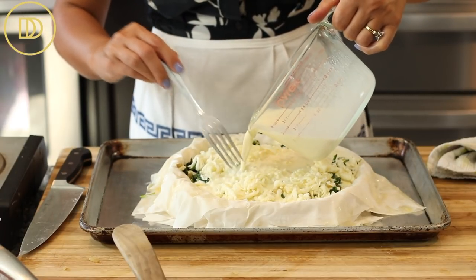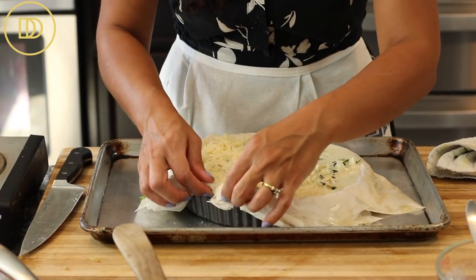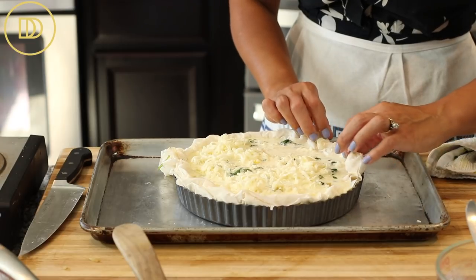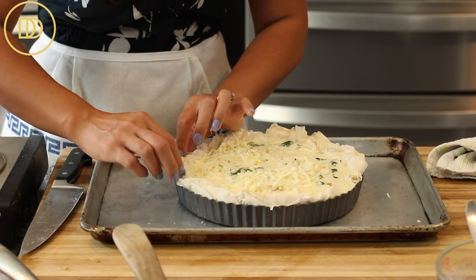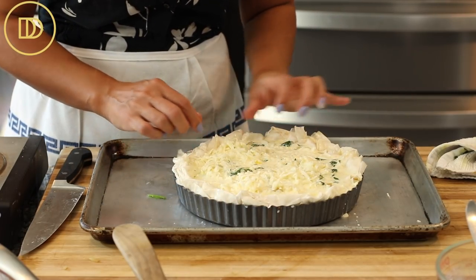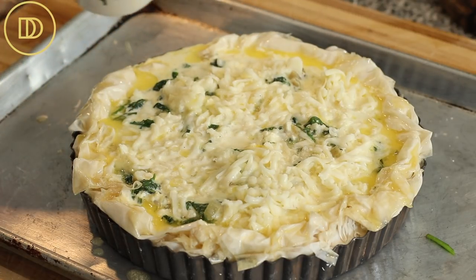Put the tart pan onto a baking sheet, then pour the half-and-half and egg mixture over the spinach, moving it around so it gets all the way into the tart. Take all the edges of the phyllo and tuck them in to create a nice crust. The baking sheet is important — it catches any spillage during baking and makes it much safer to transfer the tart in and out of the oven, especially since the tart pan has a removable bottom. With the remaining butter, brush the edges of the tart so they get nice and golden.